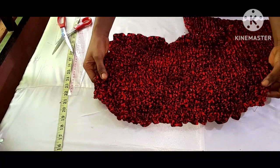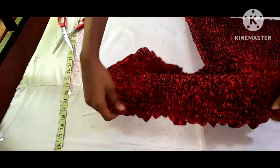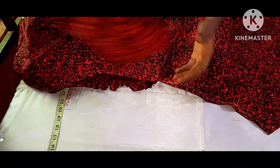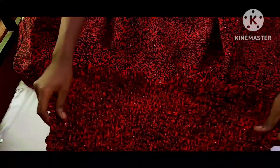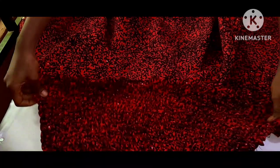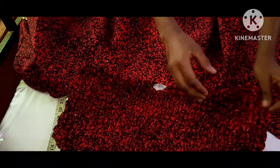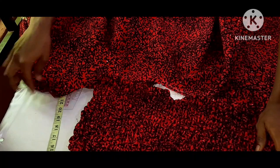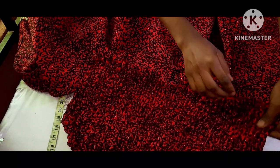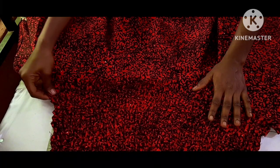I'm done with the smocking of my handkerchief flare dress upper part. You can see how it's stretching — I've smocked both the front and the back. Next I'll attach this upper area to the flare. I'll just use pins to pin it down, take it to the sewing machine and stitch it. After that I'll use the same shirring thread on the waistline — it's not going to have any zipper, so I'll smock the waistline after attaching the bodice to the flare.